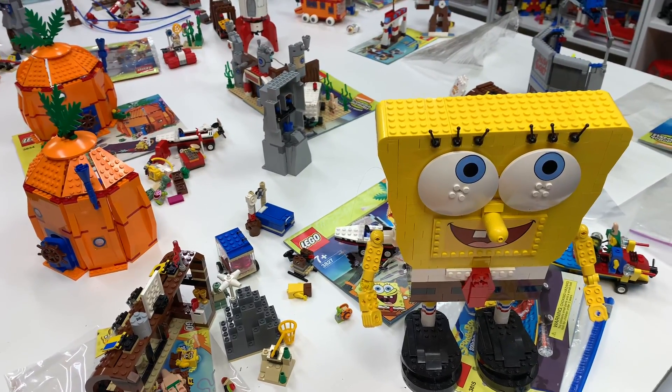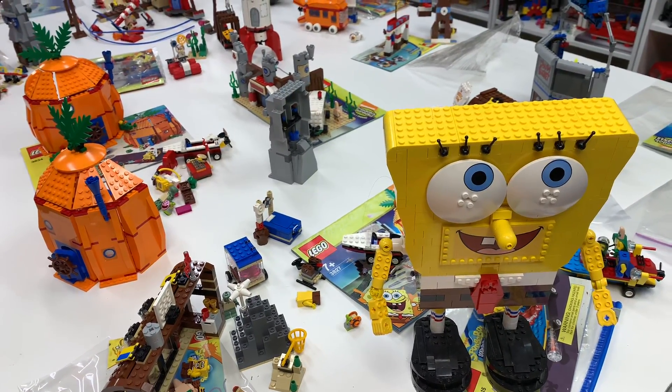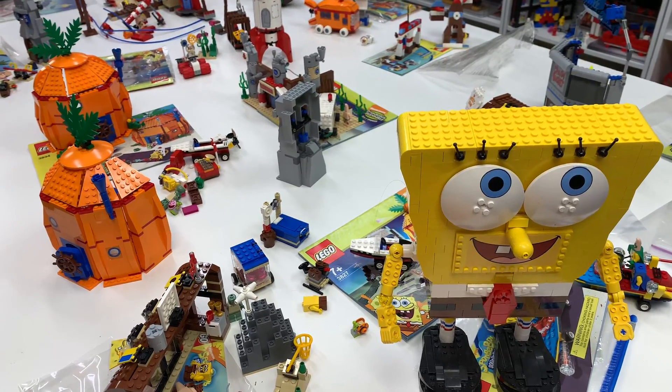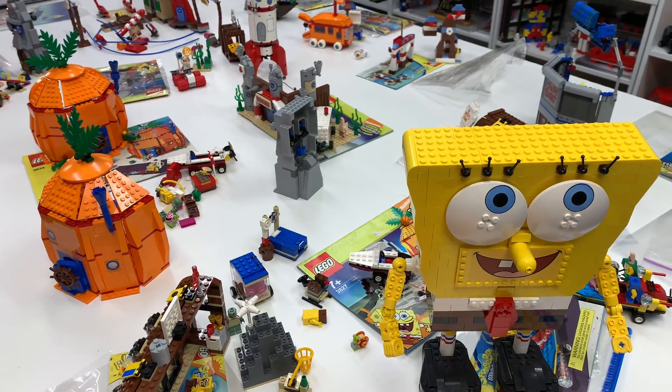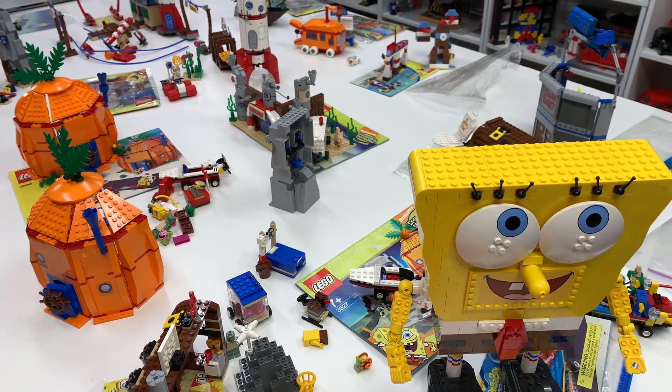Hey, it's Jabbo. Welcome to BricksR. A long time ago on this channel, I did videos of all the SpongeBob sets that I have, which I think is all of them, as far as the regular issued sets.